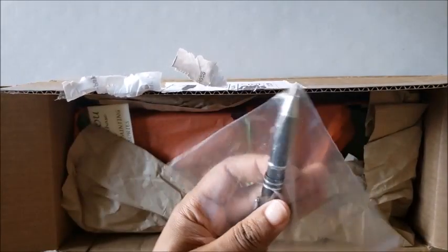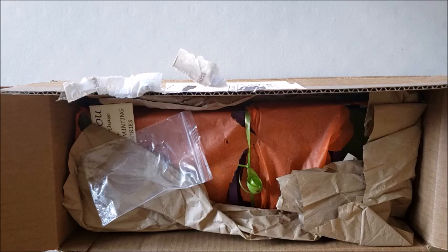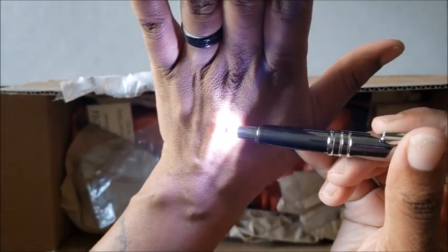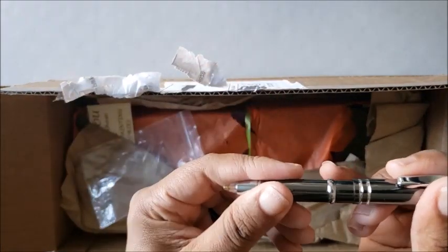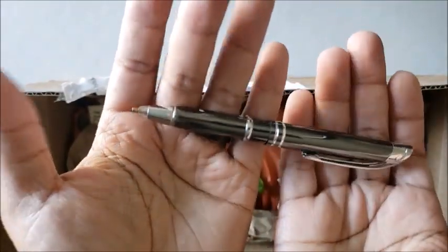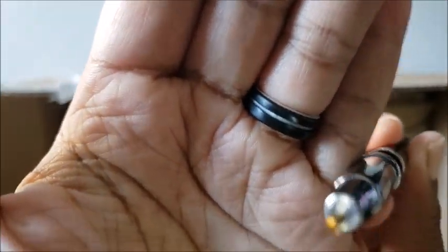First things first, I got a pen. What's so fancy and cool about that? Nothing really — it's just a pen, a cool diamond painting pen. But as you can see, this diamond painting pen has a little surprise for you. It is a very nice looking pen. All you do — and you can see right there where the light is coming from — it is a drill pen.